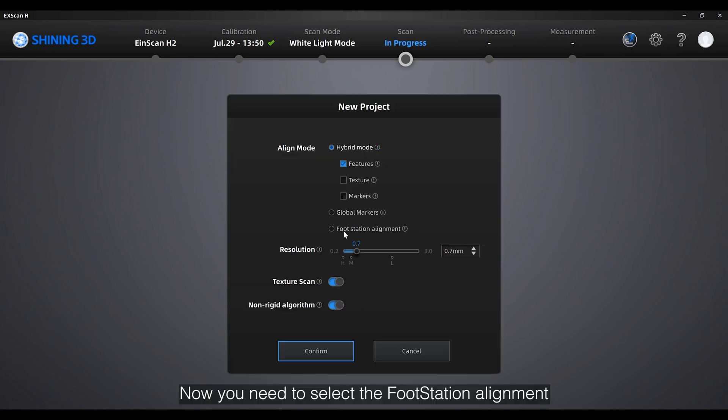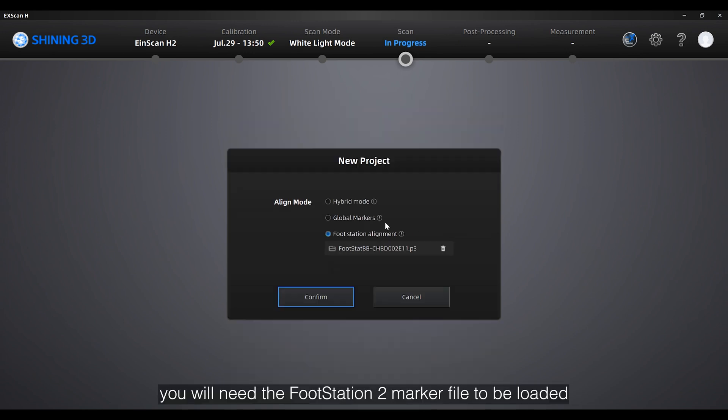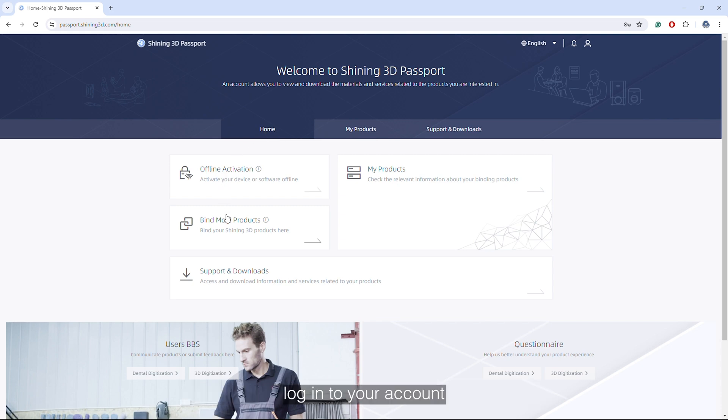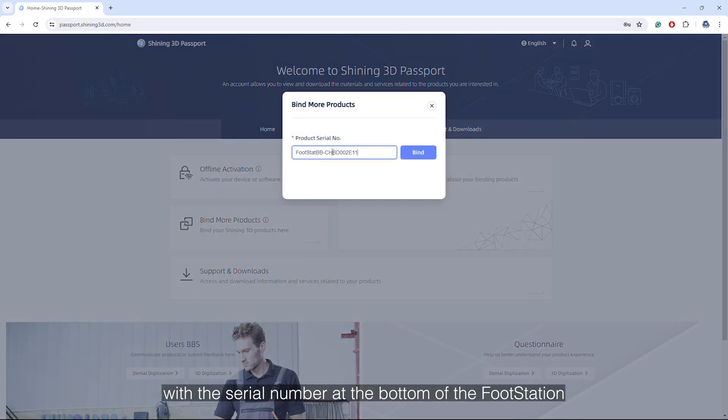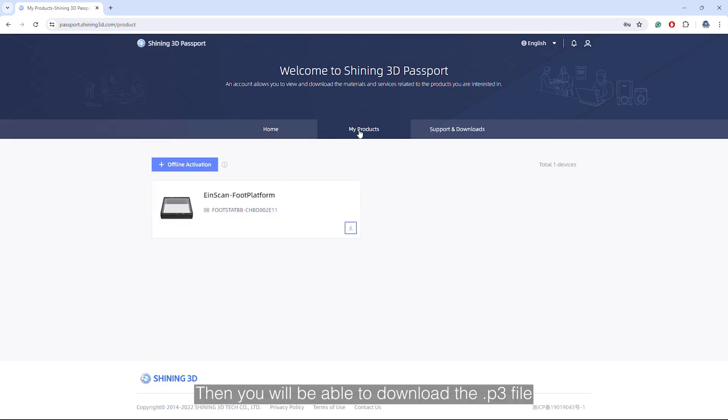Now you need to scan the foot station alignment under the align mode. After that you will need the foot station marker file to be loaded, which you can find by downloading it from the Shiny 3D Passport website. You can log in to your account, then bind the foot station with the serial number at the bottom of the foot station. Then you will be able to download the .p3 file.